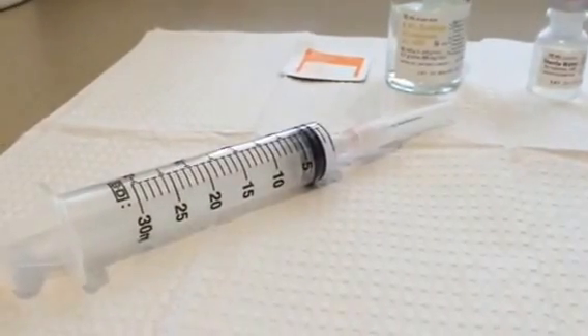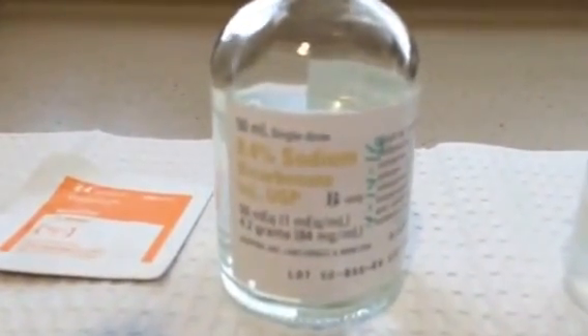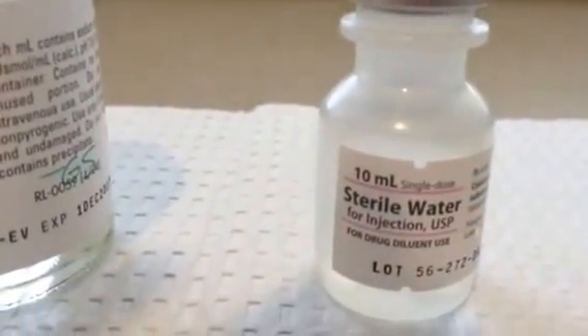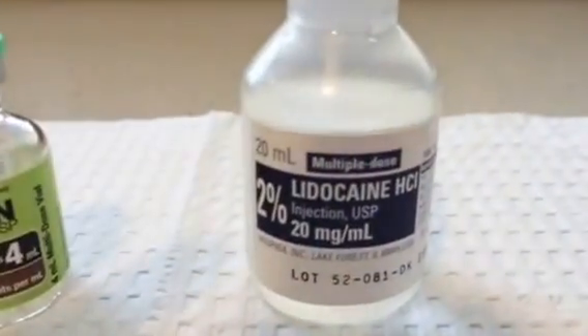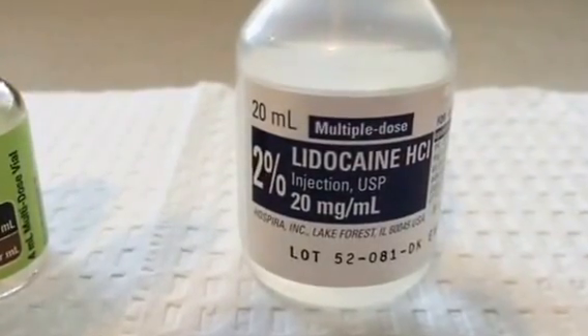To prepare a bladder instillation, the following items are needed: a 30 cc syringe with an 18 gauge needle, sodium bicarbonate 8.4% solution — 3 cc's of that, approximately 5 cc's of sterile water, 40,000 units of heparin, and 10 cc's of 2% lidocaine, which is 200 milligrams of lidocaine.